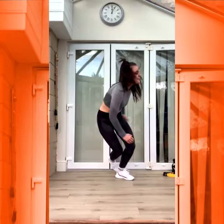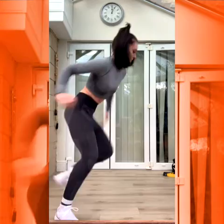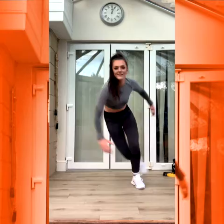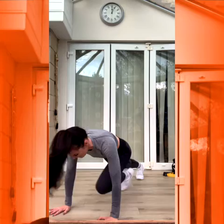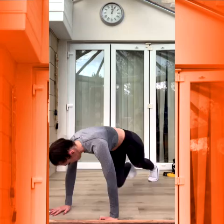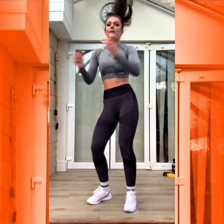Good. Keep it going. Good. Try to bend your knees. Three, two, one.